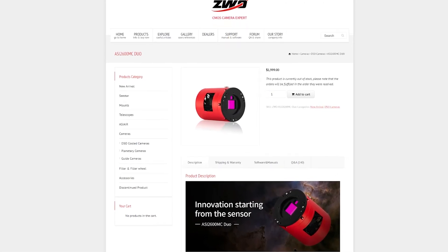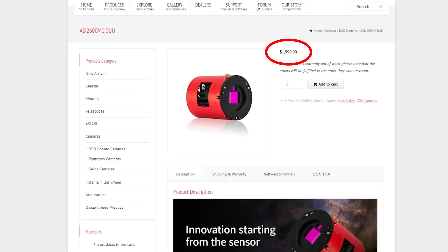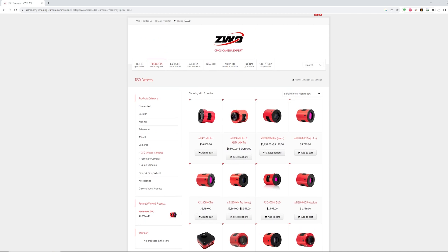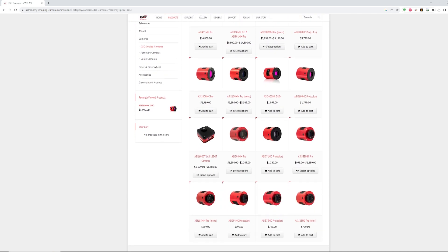At the time of recording it is still $2,000 because it is still rather new on the market. One thing to keep in mind is that the original 2600 MC Pro is only $200 less, so for an extra $200 you get the guide camera built in with the camera in one body.